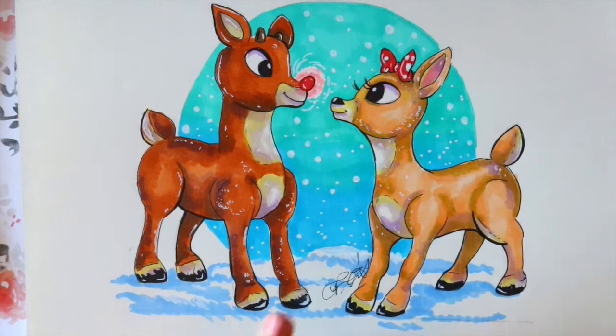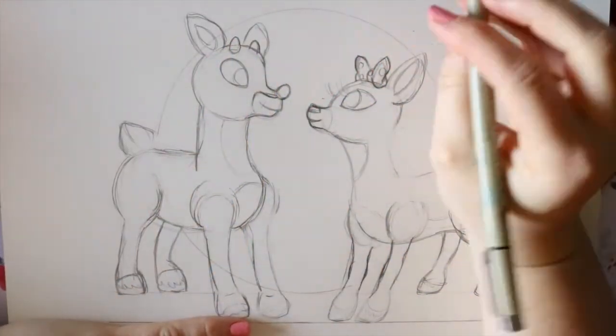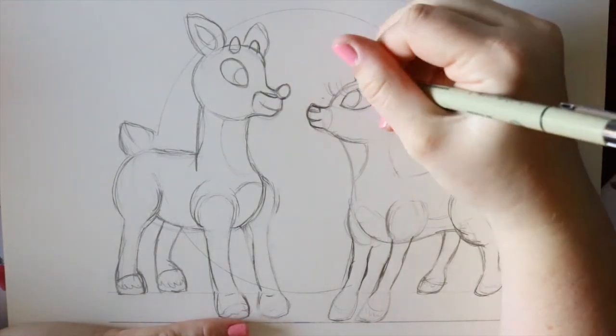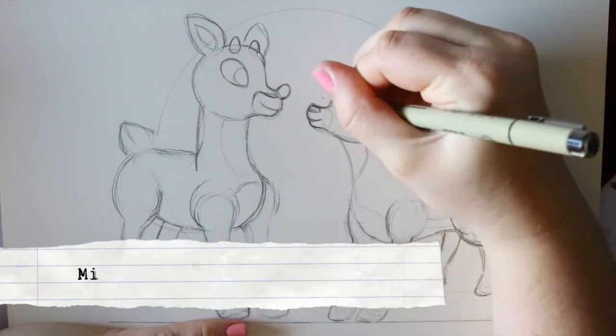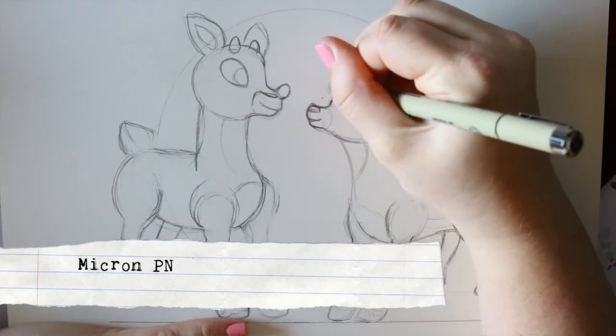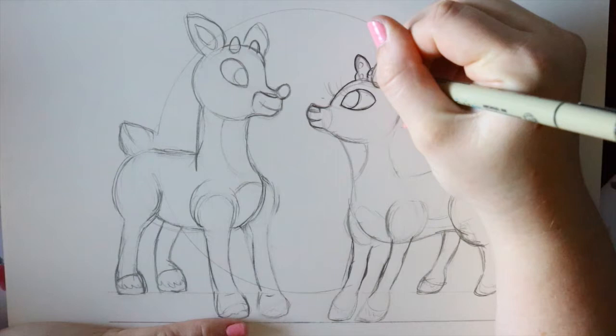Now we're gonna go ahead and dive in to coloring these two cuties! My favorite way to line things is with my Micron pen. I like pens just because I can go in and have either a really fine line or a really thick line — I can manipulate it to whatever I want. I'm just gonna go through and line all of my pencil marks.